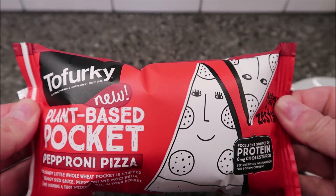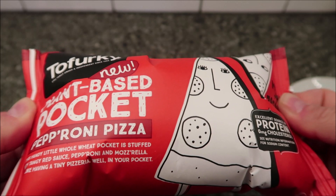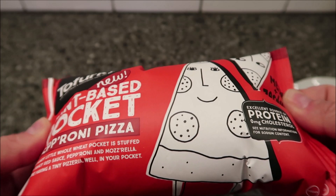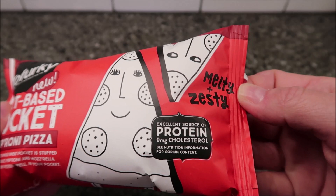Welcome to another lunchtime review. Today I'm going to try one of these new Tofurky plant-based pockets — pepperoni pizza. This handy little whole wheat pocket is stuffed with tangy red sauce, pepperoni, and mozzarella. It's like having a tiny pizzeria in your pocket. The pepperoni is plant-based, so it's not real meat pepperoni. It's described as melty and zesty, and an excellent source of protein.